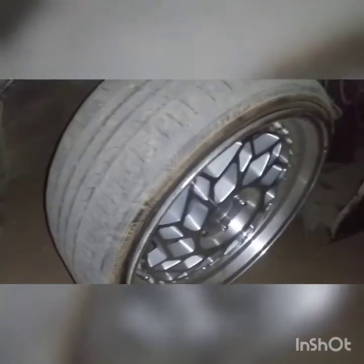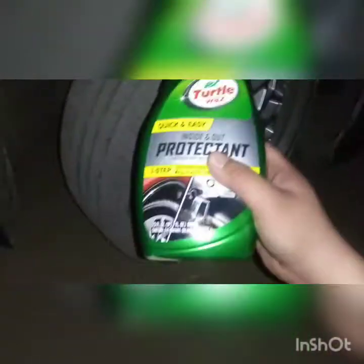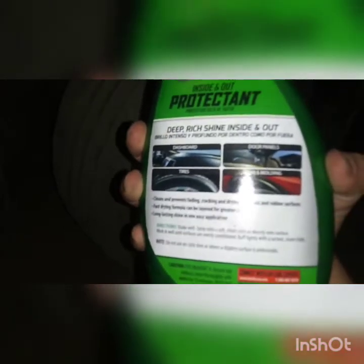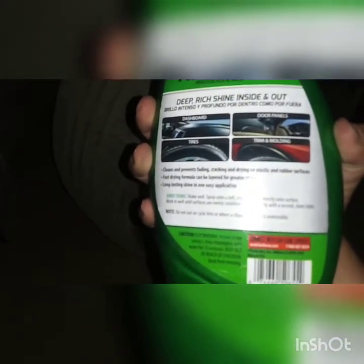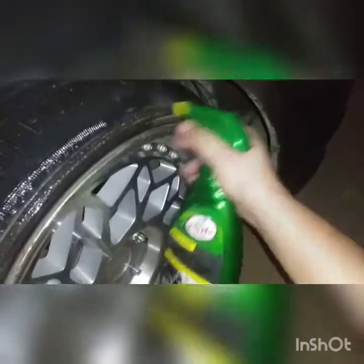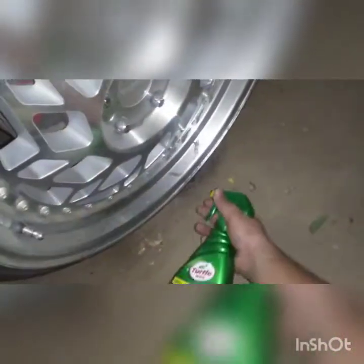First I'm gonna try it on my tires. So we're gonna spray it — don't wipe, just keep it on, just wipe off any excess on your rims. I really should be doing this during the day but I still have time right now. Make sure you get everything.